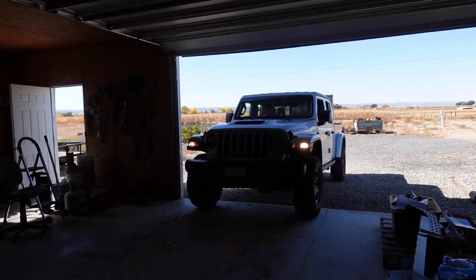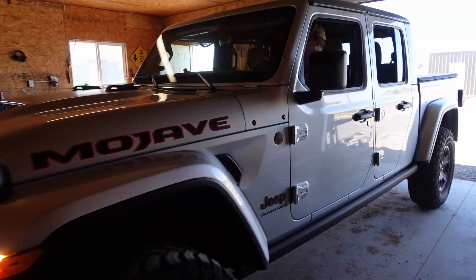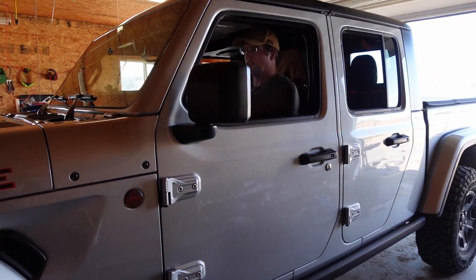We are going to be removing the Mojave bumper and putting on a Rubicon stock steel bumper that finally came in yesterday. We're going to start working on removing the old bumper and then show you the install when we get around to it. This is going to be a several-day project because we're going to be losing sunlight quite quickly, so we'll see how far we can make it.